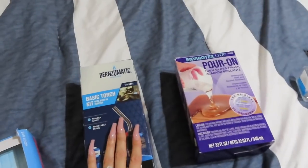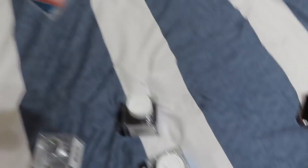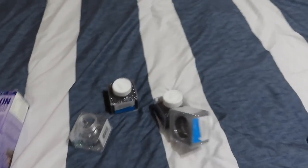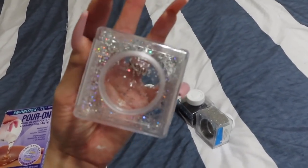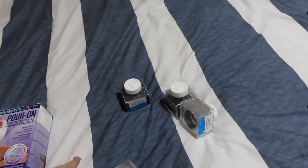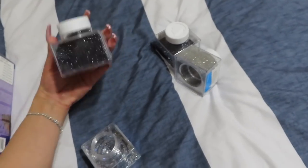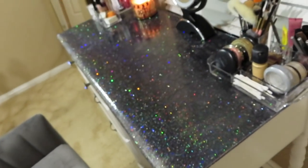So for everything that you're gonna need: the blowtorch, the resin, the glitter, a mask, and a container to stir everything in. I didn't end up using the black glitter — I put a little bit in but then stopped. I didn't use the silver either. The only glitters I used were the ones from Amazon — the holographic glitter — and the little tubes of glitter I had. The black and the silver I didn't use just cause I didn't want a silver look. I wanted a holographic look. If it was up to me I would've put more holo in there, but overall I think it came out pretty good.